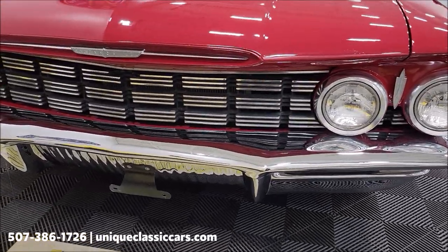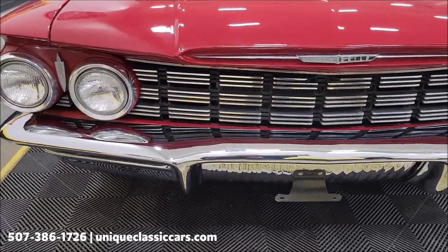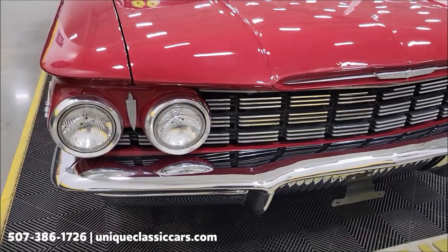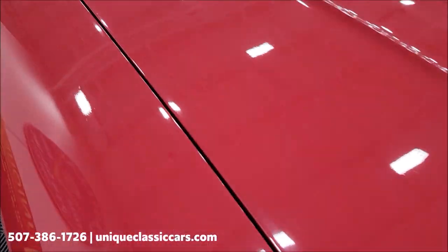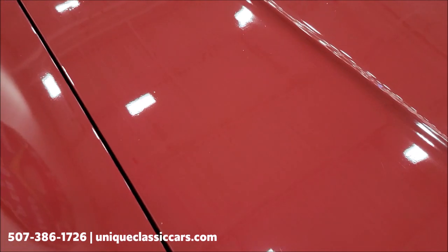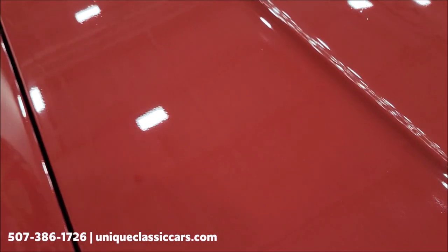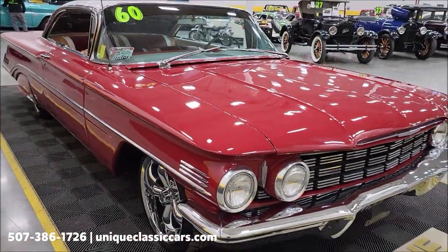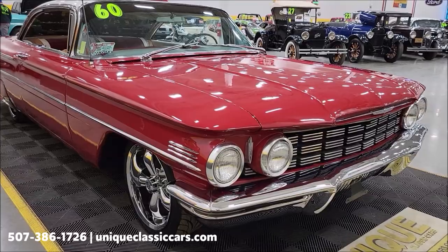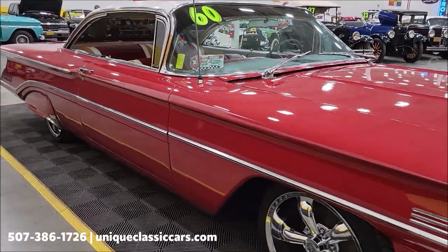Go ahead and take a look at the bright work — grille, headlight surrounds, and bumper in the front. The paint does show some blemishes; it's probably a little older paint. You can see some of those speckles — it's one of those you hear the term thrown around, a five-to-ten footer, which is kind of how I'd summarize this one.